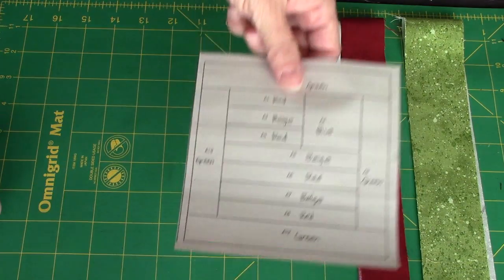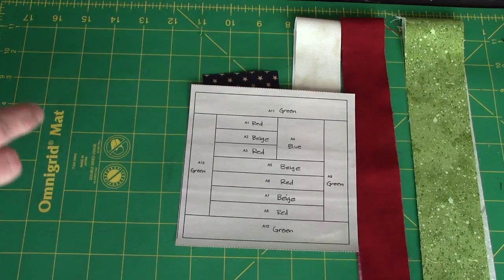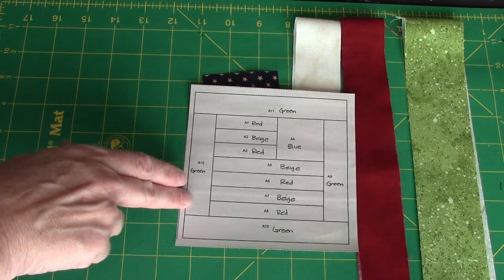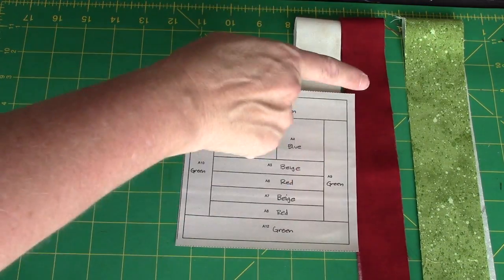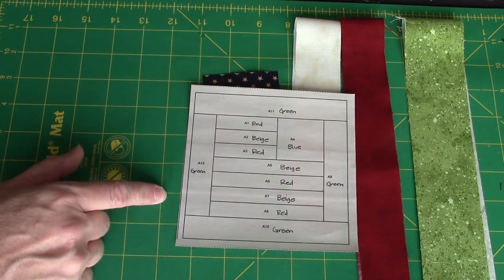I have already copied my foundation pattern onto foundation paper. However, I do want to point out that because there are two foundations on a page in the pattern, you won't have your quarter of an inch seam allowance all the way around, so you need to keep that in mind later.